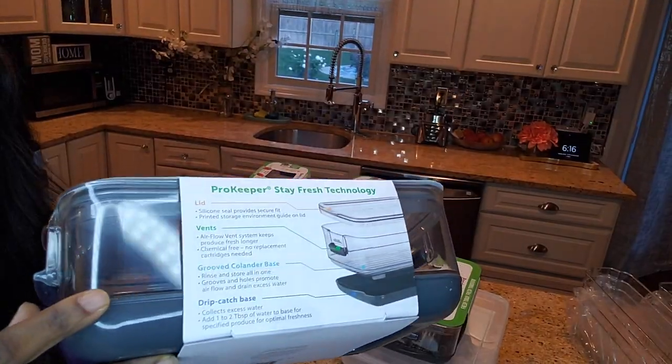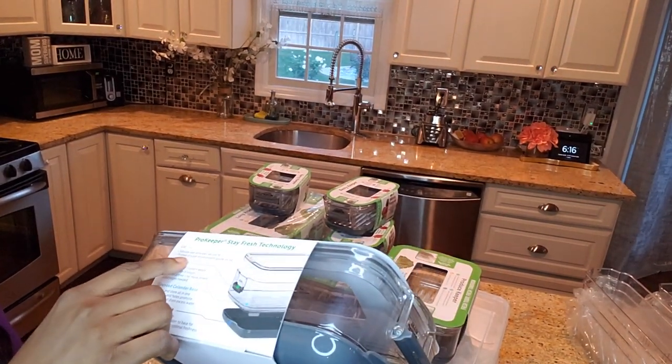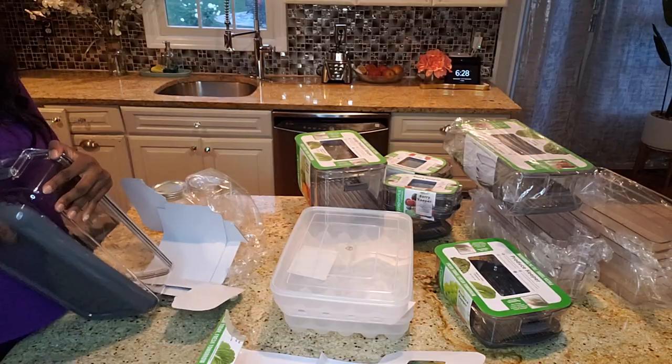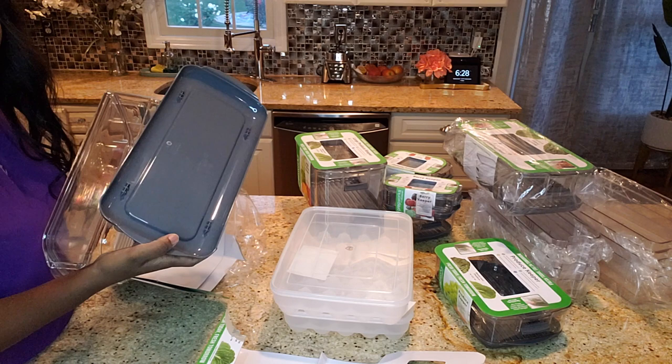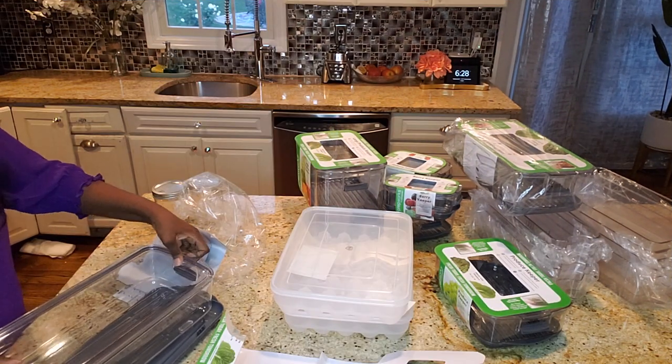To organize the fridge I bought these containers from Amazon. So far I am loving them. I bought different sizes for things like berries and so on. I like the fact that the trays are removable when necessary for the produce to be ventilated, and they have ventilation on the side.